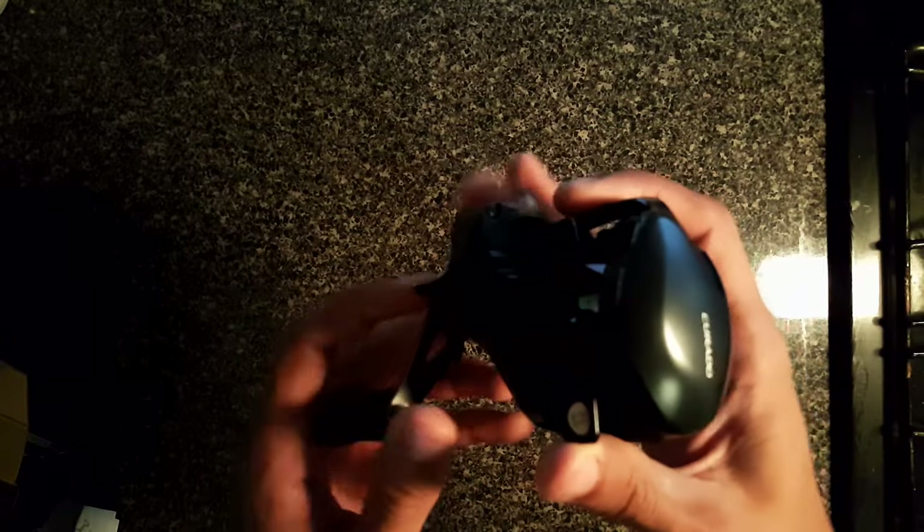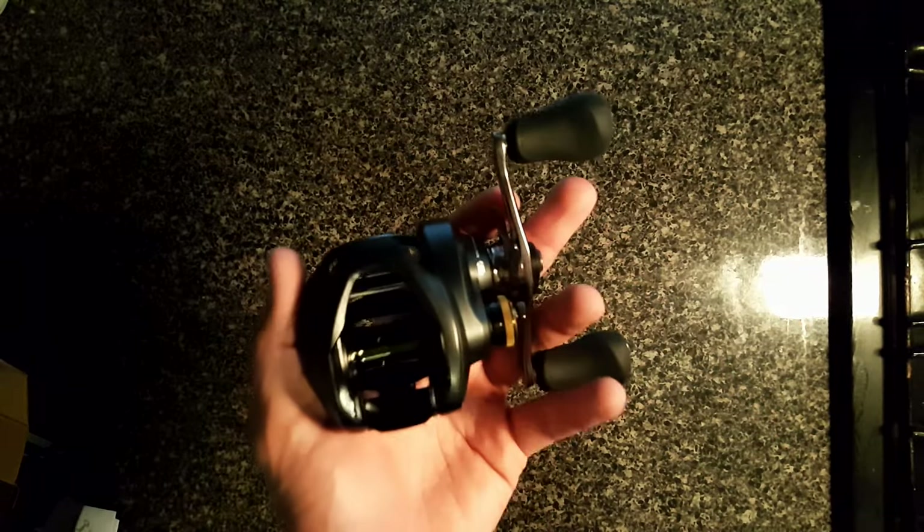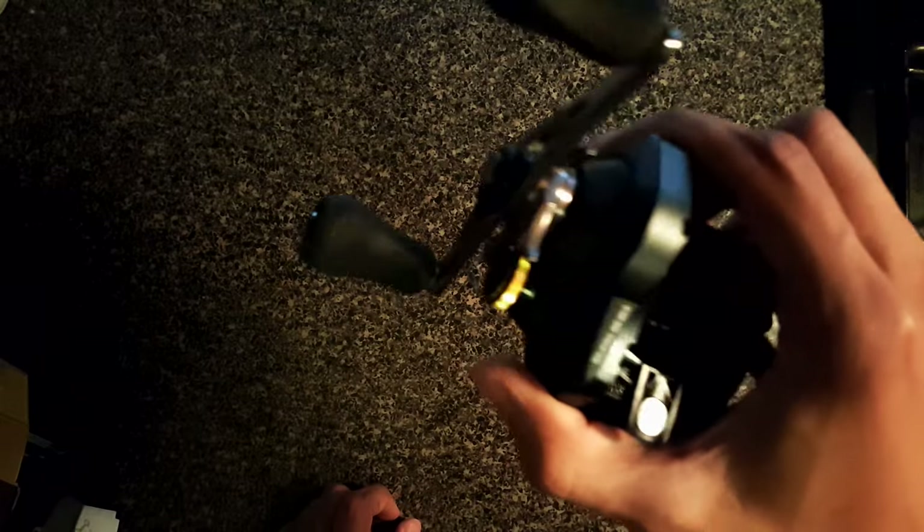This reel looks amazing — I like this almost matte black finish. By far this is the best color they could have chosen. The gunmetal gray is cool, and I liked the green colorway of the Curado, and the Scorpion's red burgundy is nice, but this matte black is so simple and minimalistic — it just looks absolutely beautiful.